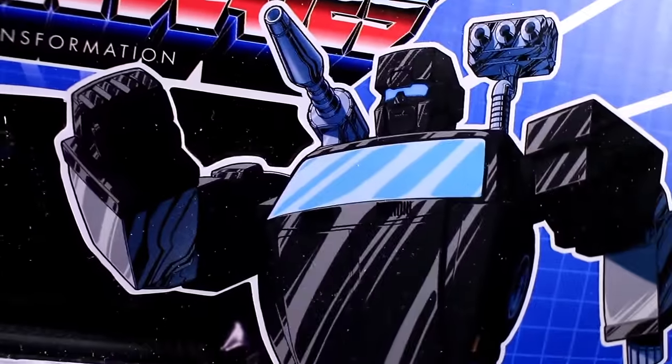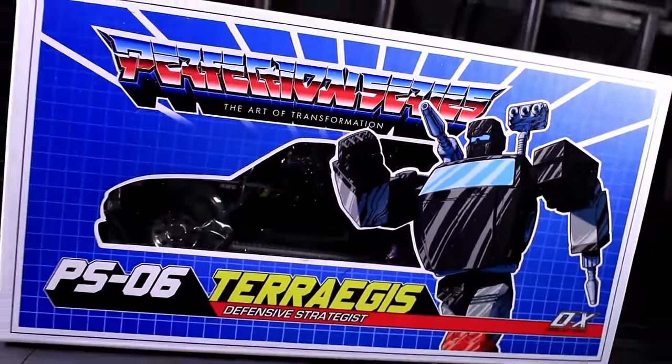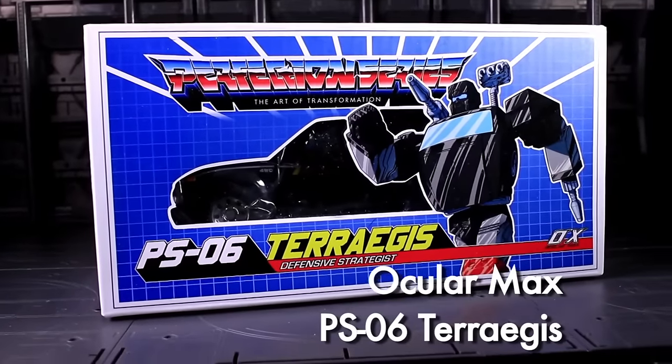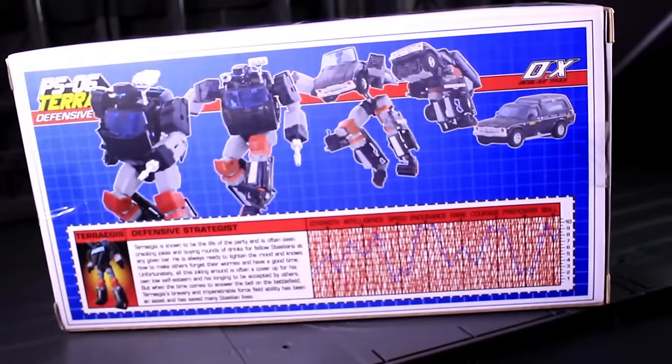This is internet personality evangelist with a review sample of the third major mold in Ocular Max's Perfection Series: Terra Aegis, a Trail Breaker type that includes a bevy of accessory options and a whole lot of black plastic.